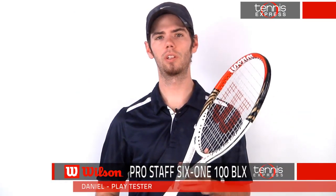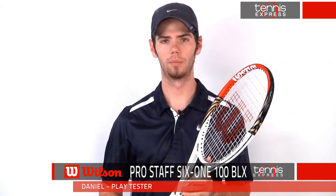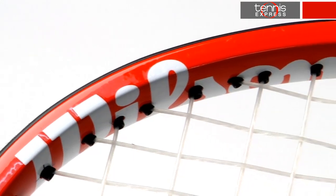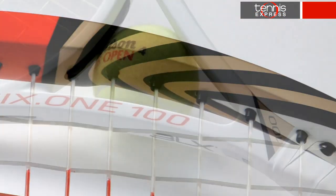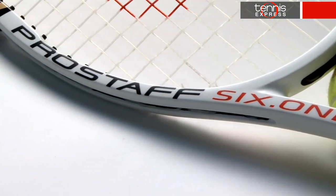Hey tennis fans, today we'll take an in-depth look at the Wilson Pro Staff 6'1 100 BLX. The head size is a nice 100 square inches and has an unstrung weight of 10.1 ounces. The string pattern is 16 by 18 and the power level is low to medium. It comes in at 4 points headlight and 27 and a quarter inches in length.